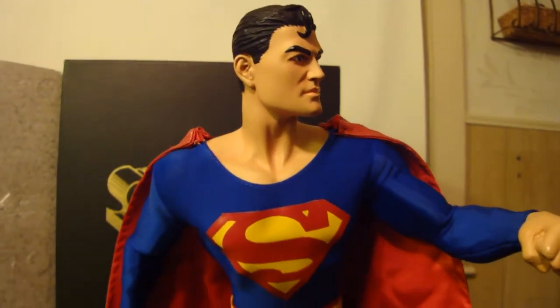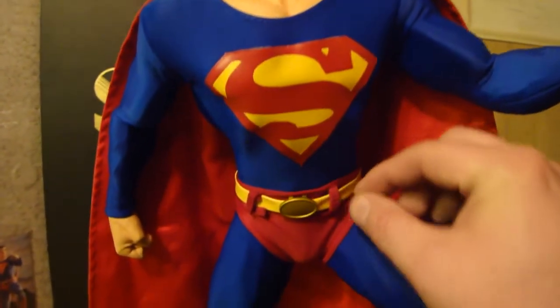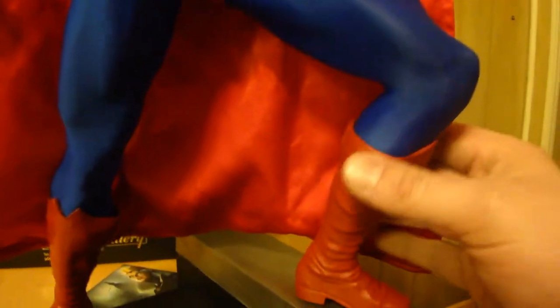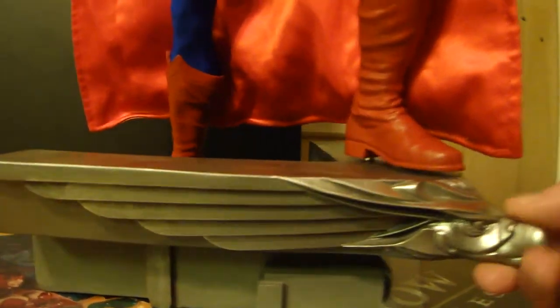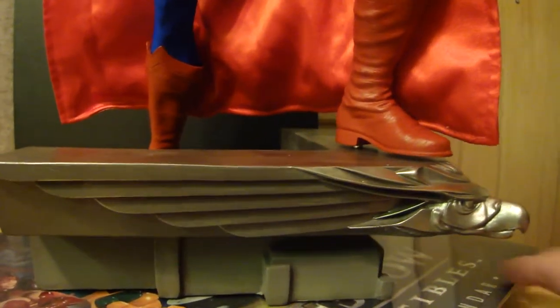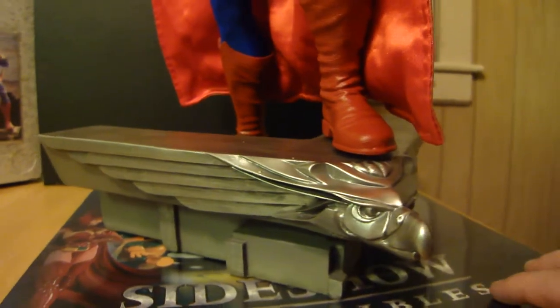If you get a quick look at his face, it's pretty classic looking Superman. Some people complained about this one but I actually like it. I love the mixed-media — the belt loops, his little belt buckle, so cool. The leg muscles look awesome. The boots are polystone but they look like leather, and he's on kind of a gargoyle on top of a building.